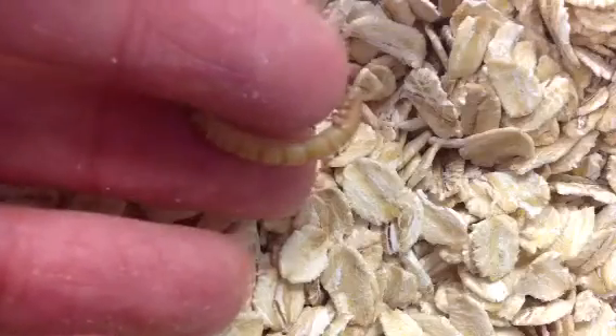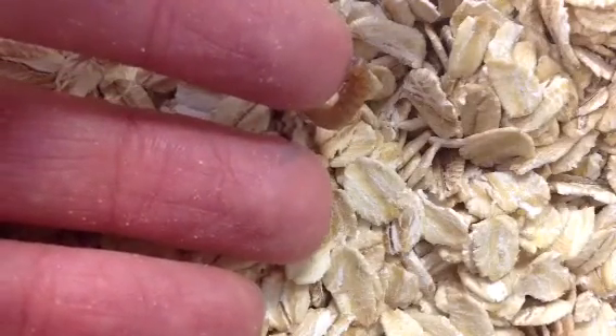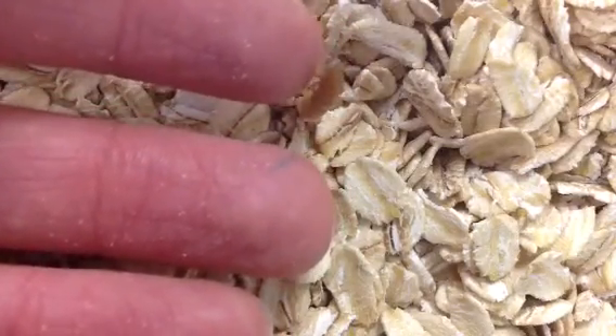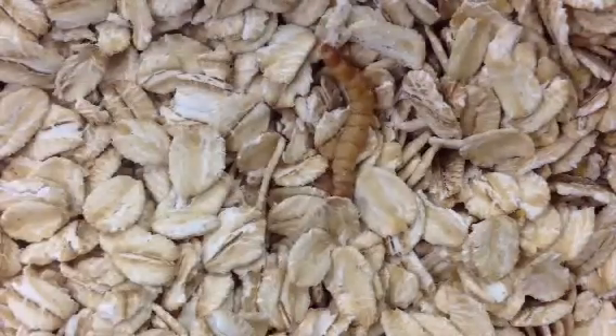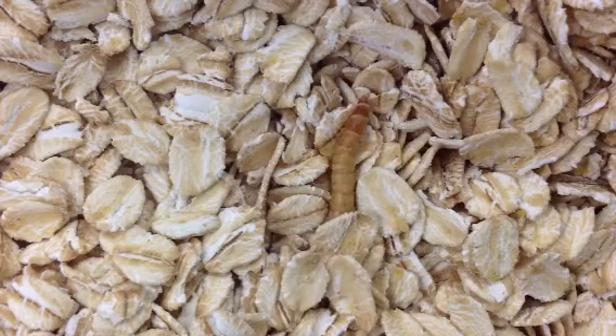Eventually they'll turn white and be more round shaped — a little bit like a beetle, but not their final form, and they'll be very still. They'll just lie around in their white form, and then they will slowly darken and begin walking around, and then they'll become black and be darkling beetles.